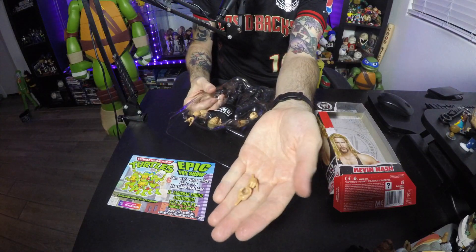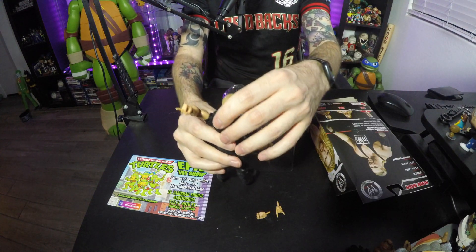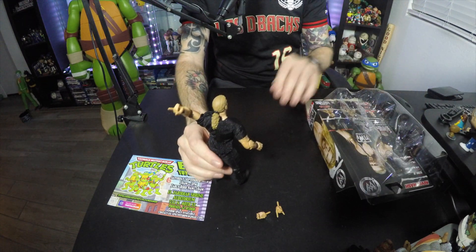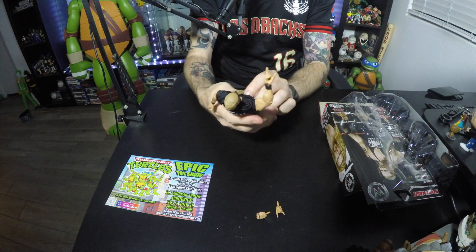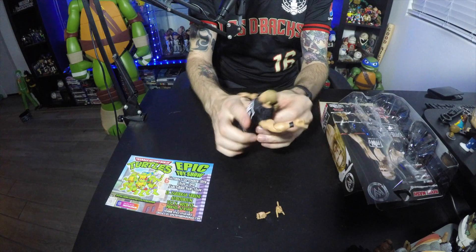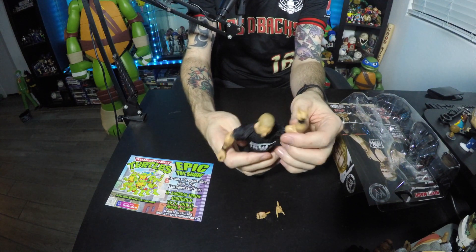There is the figure out of the box. Pretty straightforward figure — there's not a whole lot of detail on this one, which is fine. For the price point, I think this was like 15-20 bucks retail, so nothing crazy, nothing breaking the bank. There are a couple of alternative hands for the left and right. This is definitely his WWE run look because he doesn't have the tassels on his pants like he did in WCW.